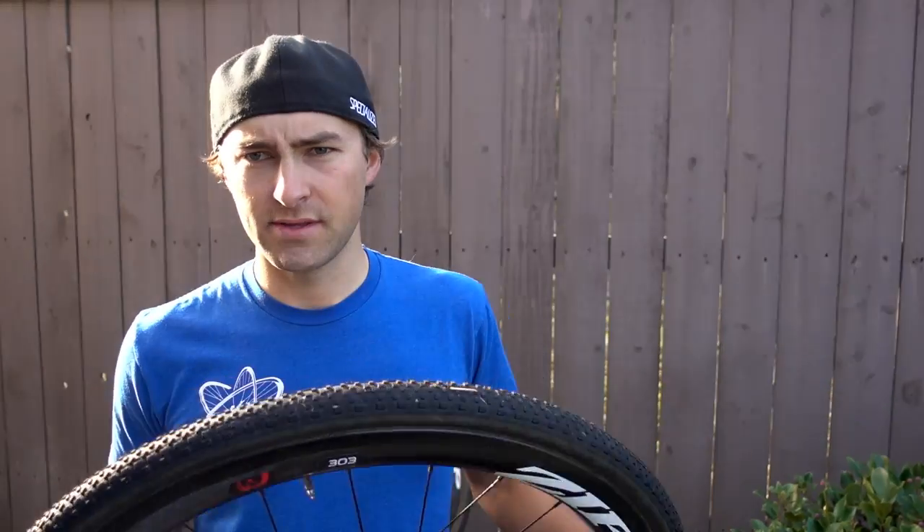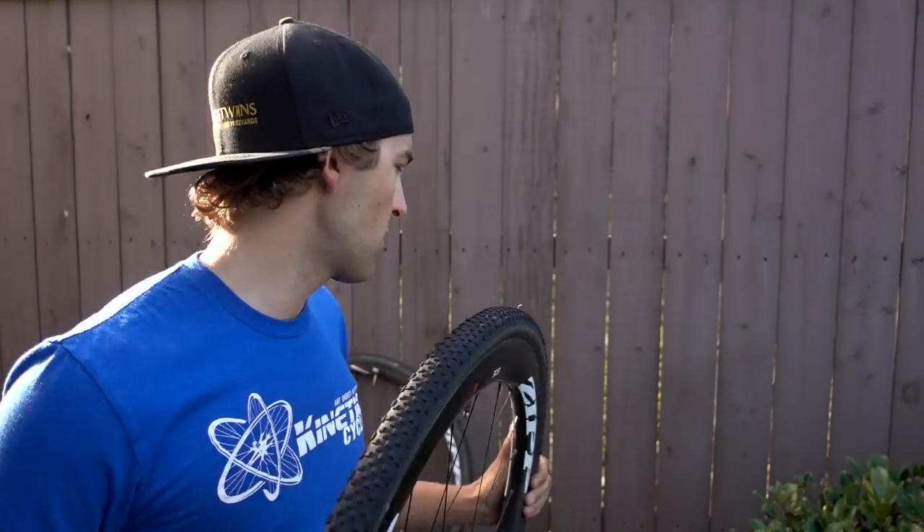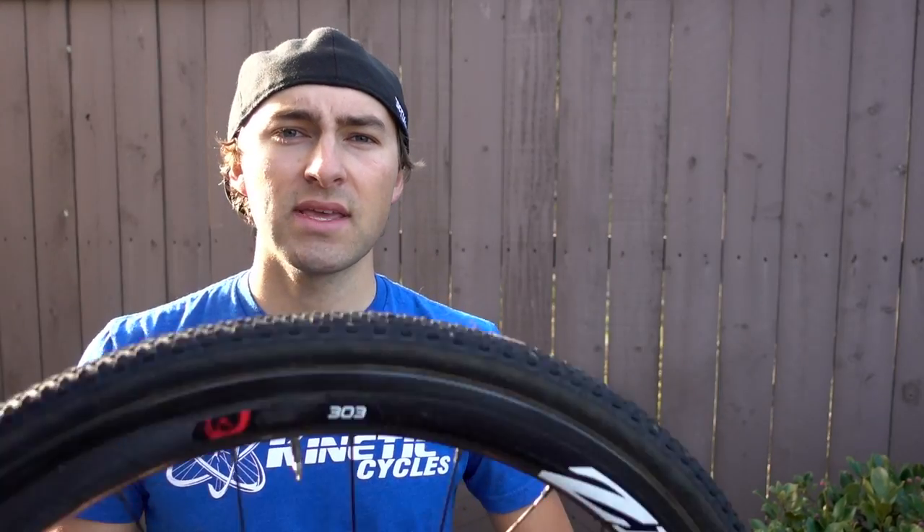For wheel options, we've got the 303 and we have the Zip 30 Course option. Our race pony is the 303 — carbon, knack daddy, does it all. Both we use throughout the season, just depending on where we're going, what we're doing, depending on the race course. We've forever run the 303 as an awesome race wheel, but we really are starting to dig the 30 Course as well.